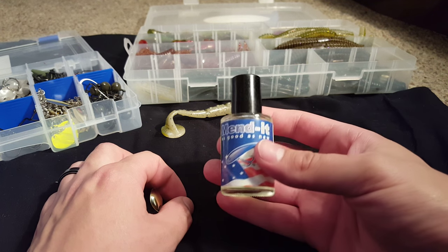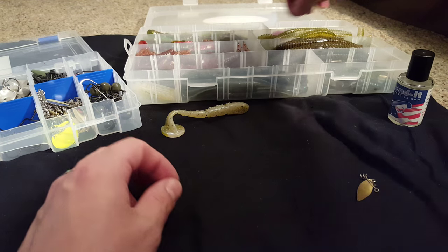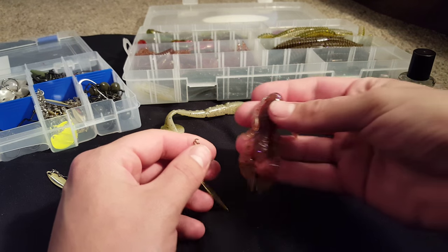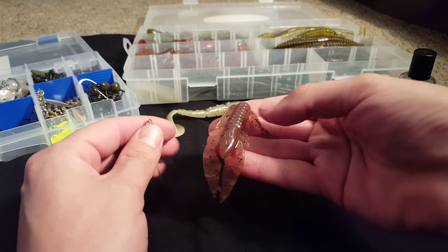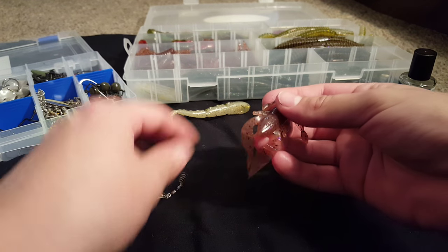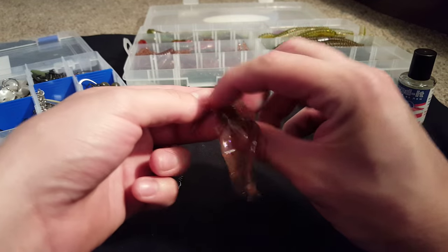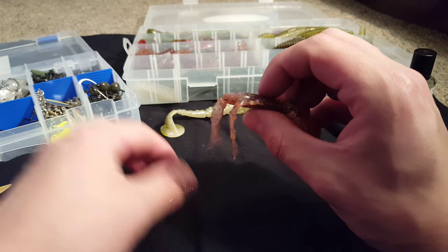Here's an example of lures for you guys. This right here is just a craw-style bait by Powerteam Lures. So if you're going to be fishing this on a shaky head, Texas rig, or what not, you're going to want to screw the blade into the nose of the craw.